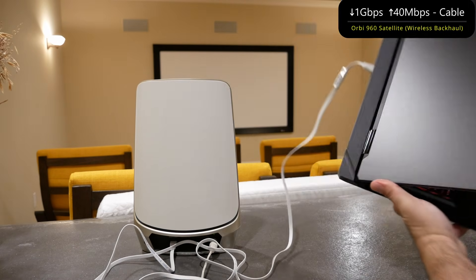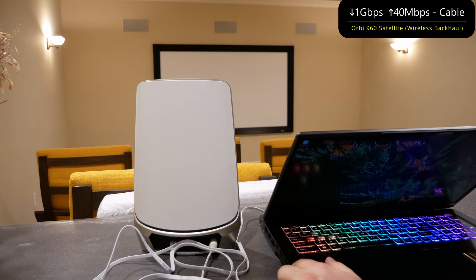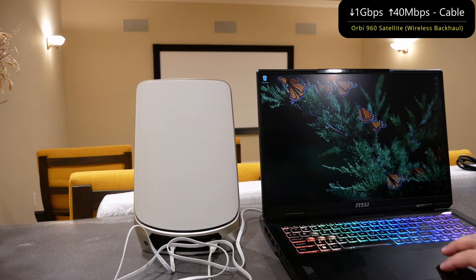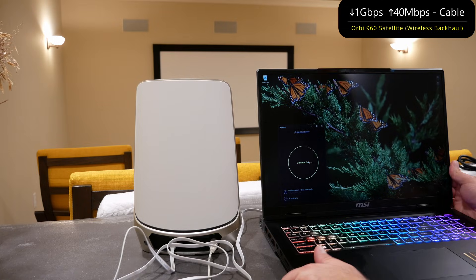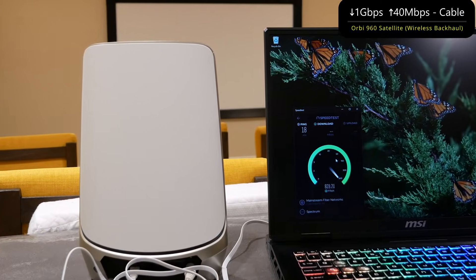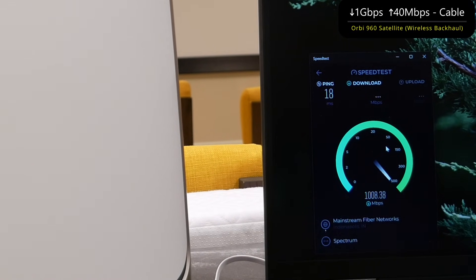I hooked up this laptop via ethernet to this wireless backhaul node. The laptop is capable of going up to 2.5 gigabits, and so is the port right here. The Orbi 960 router is hooked up to Spectrum, so it's limited to gigabit speeds. We'll kick off a speed test to see how fast this goes. We're getting above gigabit speeds and should get the full 40 megs upload as well.